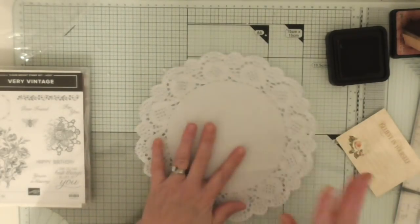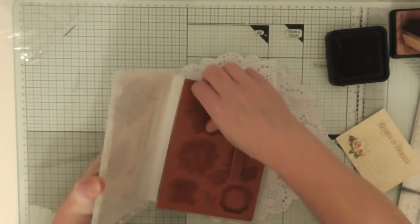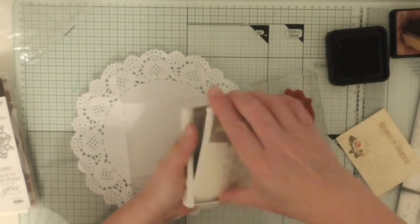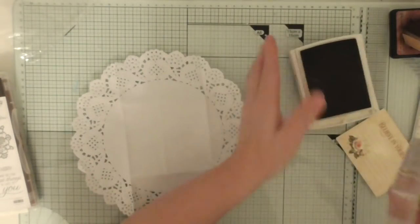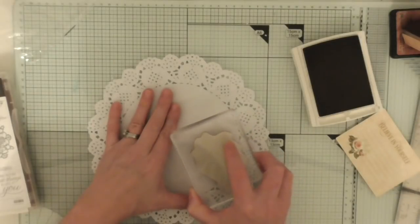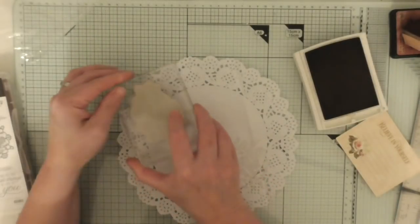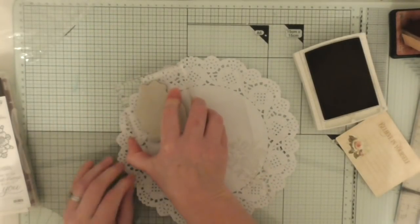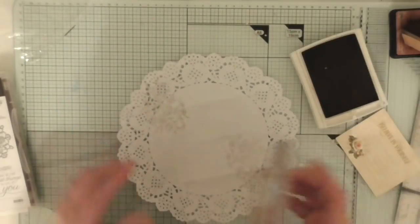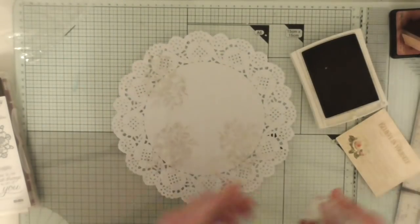So let's have a look what we can do with this one. I'll turn it over. I've got this stamp set here which is called A Very Vintage, and I'm actually going to stamp this vintage flower. I'm using this — it's Come Cake ink. You can use any kind of ink, I suppose. I'm not even going to stamp it neatly; I'm just going to quite randomly stamp this floral. It's an old retired set that I just absolutely love. I must have gifted it and I've had to go and re-get it.